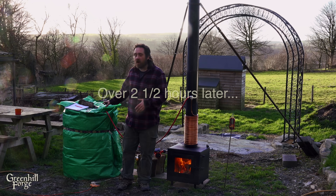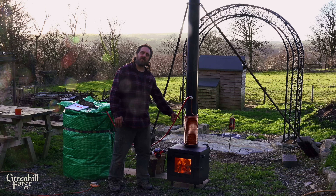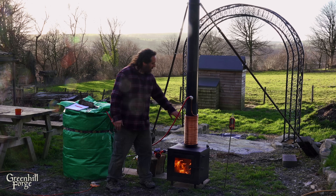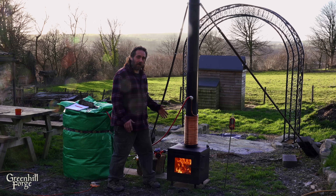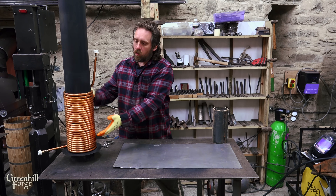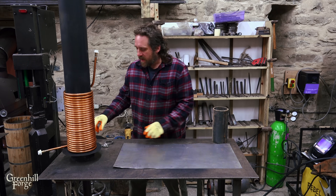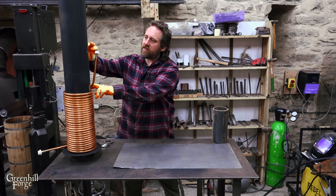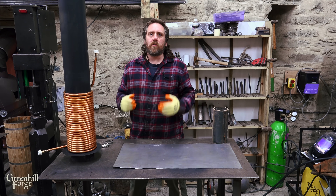We just hit 100 degrees and that took forever. This thing is so much less efficient than the coil inside the flue pipe. The wood stove's pumping out the heat but it just is not transferring to the water very fast, so hopefully one of the next variations is really going to step up this efficiency. For the next test I'm going to wrap some ceramic wool insulation around the coil from top to bottom, then wrap the whole thing in some thin sheet steel to protect it — that should minimize the heat loss along the coil.